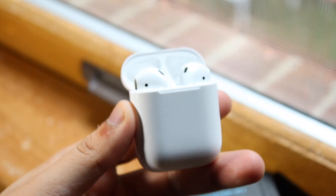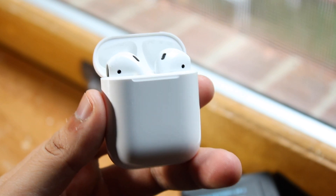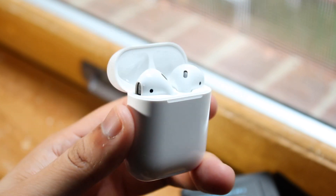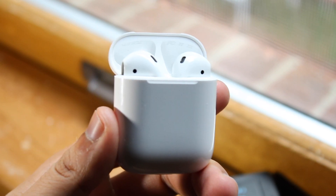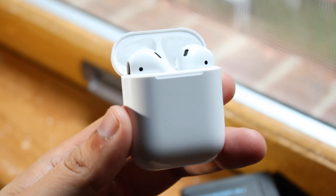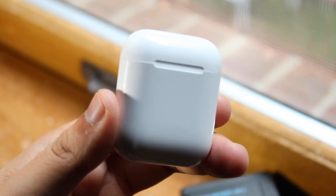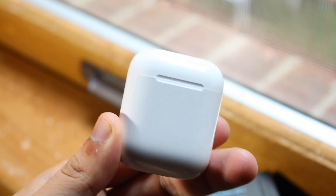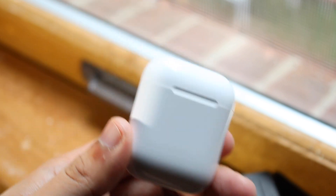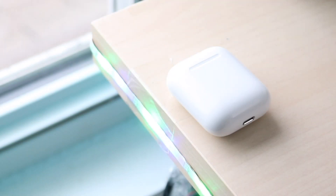Welcome back everyone. You might be in a position where your AirPods batteries just aren't working that well — whether you have the original ones or a newer pair like the AirPods 2s or even the AirPods Pros. These are some ways to fix and alleviate some of those issues. Batteries do degrade over time, so within your AirPods, whether you have the first or second ones, depending on how much you use them.